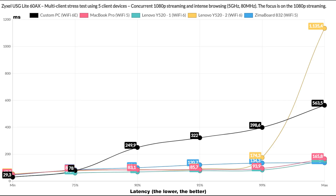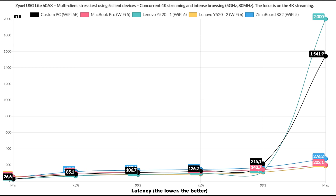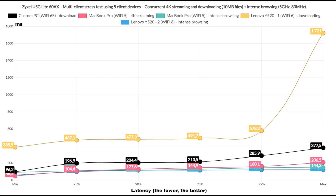After that, I included intense browsing traffic to run alongside 1080p streaming, and the first graph shows if there was an impact on latency. There obviously was, with the Wi-Fi 6E client going above 100ms for 10% of the time. The rest stayed near 100ms, with one client on the Zima board going a bit past 100ms for the entire test. The intense browsing graph showed a decent performance with one client going above 1 second for 1% of the time, so it's negligible. When running intense browsing traffic alongside 4K streaming, while I saw a very similar latency between the 5 client devices, the TUF AX4200 did a bit better — but the intense browsing graph put the Lite 60EX at an advantage.